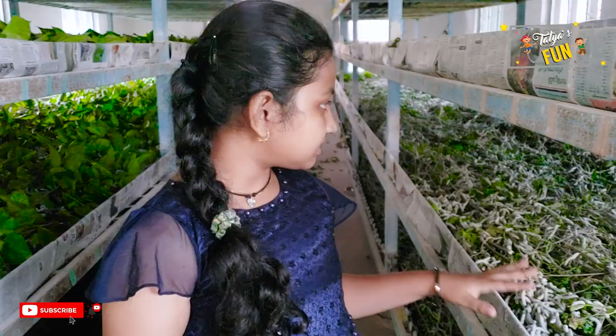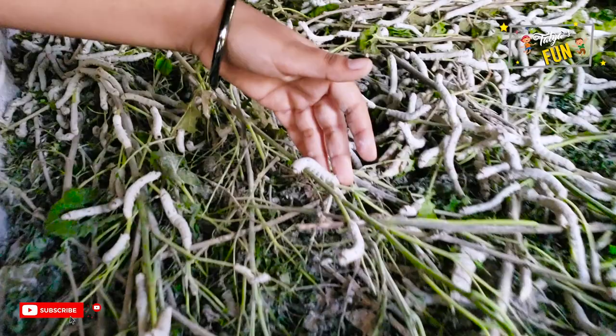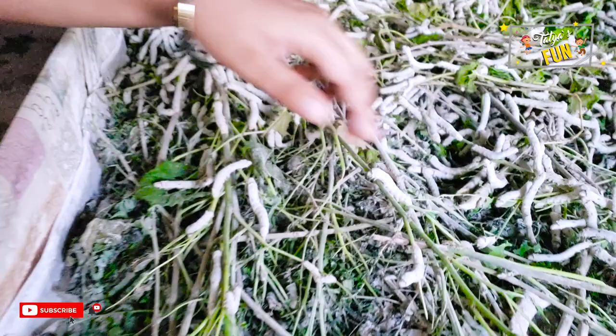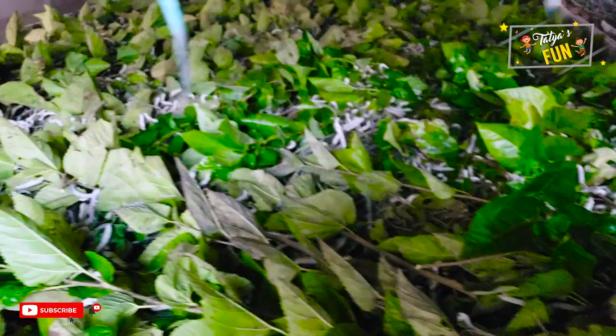These are the mulberry leaves that were put in this morning — they ate so much. And these are the leaves we just put in now; see how much they ate. The duration of the silkworm crop is only 30 days, and now they're in their last week. When they were first brought to the silkworm farm, they were brought as eggs, and they grew into larvae and then made cocoons.